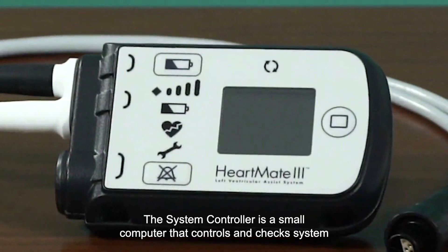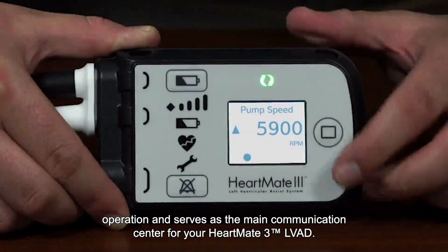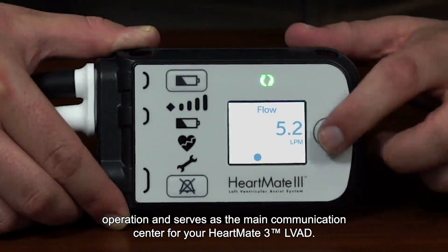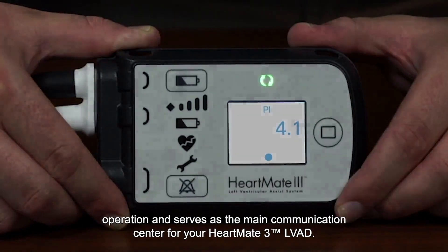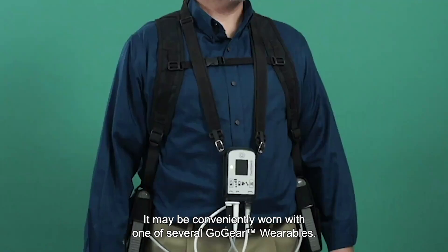The system controller is a small computer that controls and checks system operation and serves as the main communication center for your HeartMate 3 LVAD. It may be conveniently worn with one of several GoGear wearables.